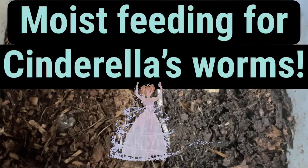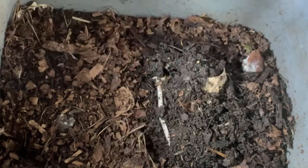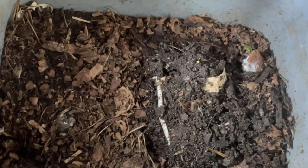Hi everyone, this is Sandra here and this is Cinderella. I've been up and down with Cinderella, giving her a bit of a roller coaster, and I'm hoping the worms are responding.